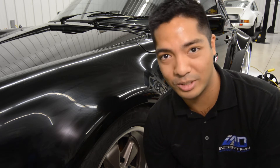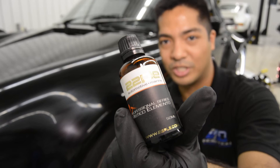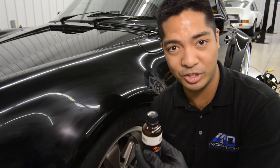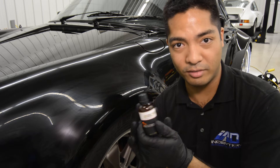I'm actually in the process of putting the glass coating on right now. What I have here is the 22PLE ZX Mystico Elemento, which is the glass coating. It's an actual pure silica paint protection in which you don't have to wax or polish your car for five years if not more, for this specific line of 22PLE.